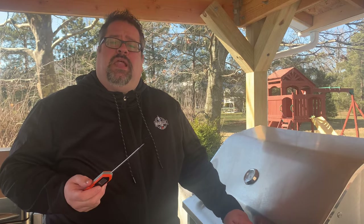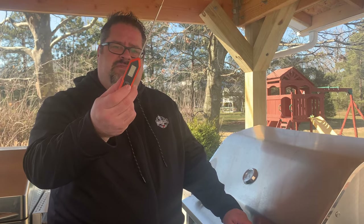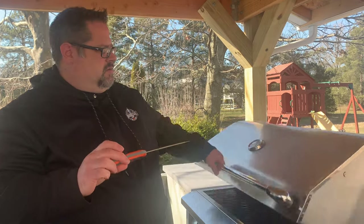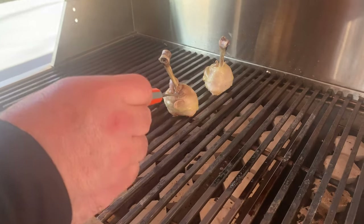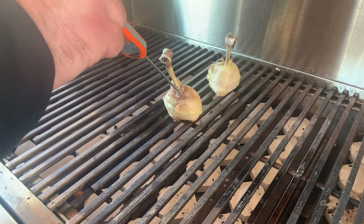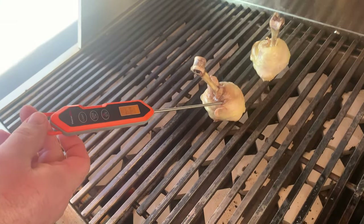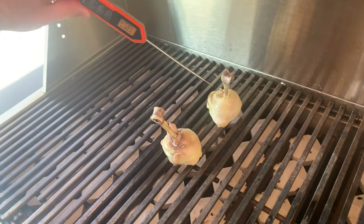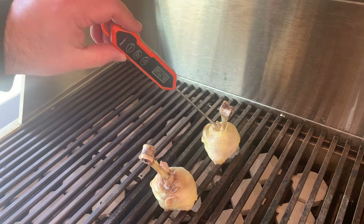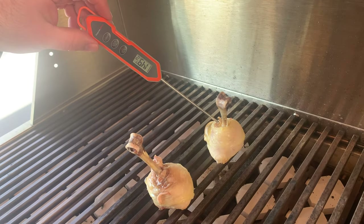We have some chicken lollipops here on the grill and we're going to check the temperature using the ThermoPro TP15H. We haven't added sauce or anything yet — just trying to get the internal temperature to see how they're going along. Looks like we're sitting right around 134 to 135. That one's already at 150, 149.